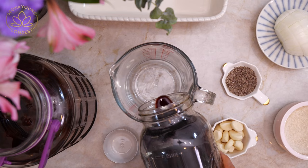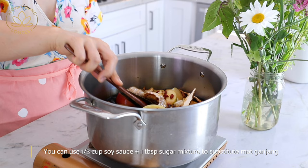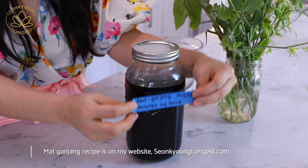You've probably seen a lot of galbi marinade recipes — they are pretty much the same. But because it's my recipe, it's a little special. The one thing I do a little differently is I like to use my matganjang, the Korean-flavored soy sauce. I'm using half a cup of my matganjang, which already has onion, garlic, pear, apple, and all these ingredients in it. My matganjang recipe is on my website, sungkyounglongest.com.